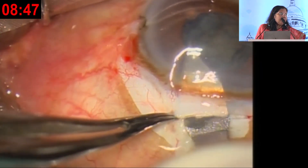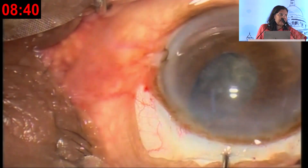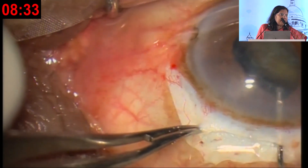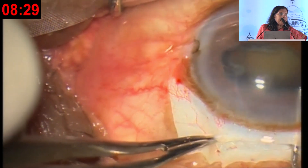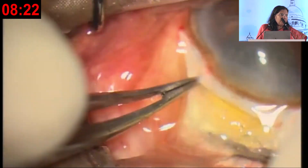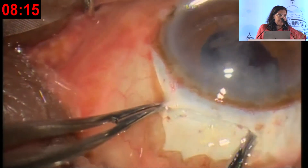As you can see, this is the Blumenthal technique — this is from Dr. Lane sir's video where he uses no viscoelastic. This is mobilizing the nucleus and bringing it anteriorly. Once the nucleus edge is seen and it is anterior, it is very easy. Rotating and then bringing it out of the pupil so that you are not doing any manipulations under the pupil.